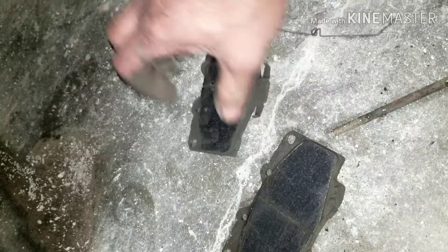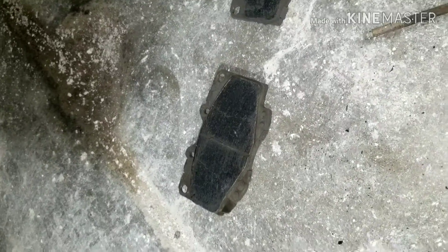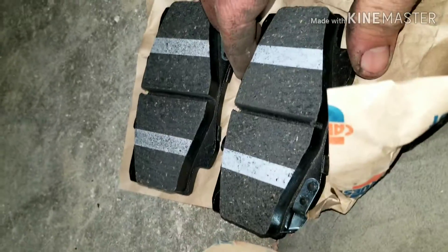On these pads there are two different things — there are squeak indicators, which are on the bottom of the pads. You can see on this pad here it's different from that pad there. Under new pads they have squeak indicators on opposing sides, so you have two different sets and styles of pads to put on inside.